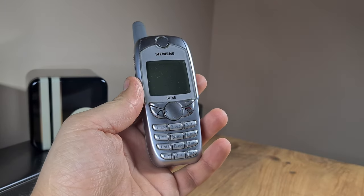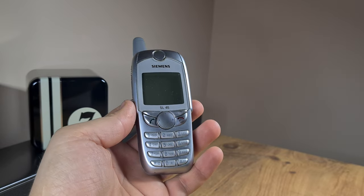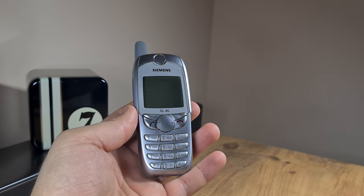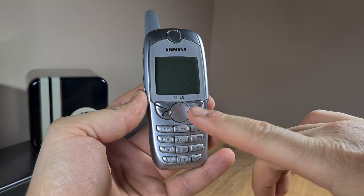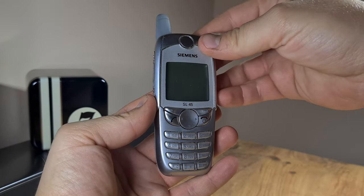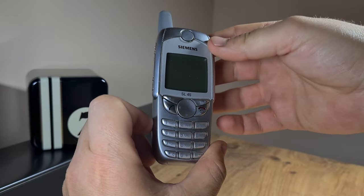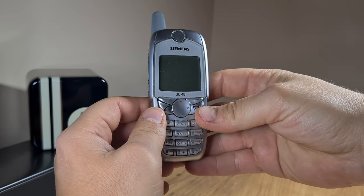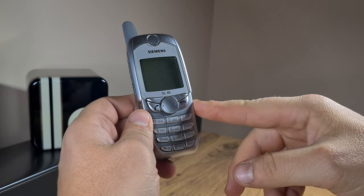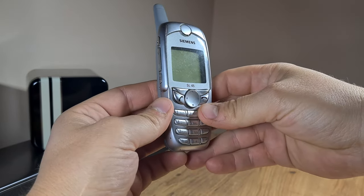Welcome back to the channel, ladies and gentlemen. Today I have a special feature — at least I hope so. To my mind, it's special anyway. This is the Siemens SL45. I have lusted after this model for quite some time, and I can't really figure out why, since I've owned this model before several times along my phone history.